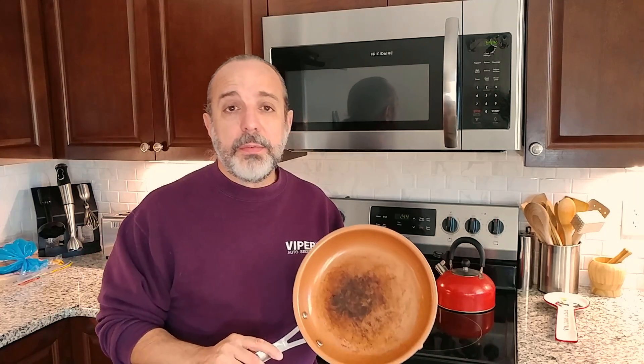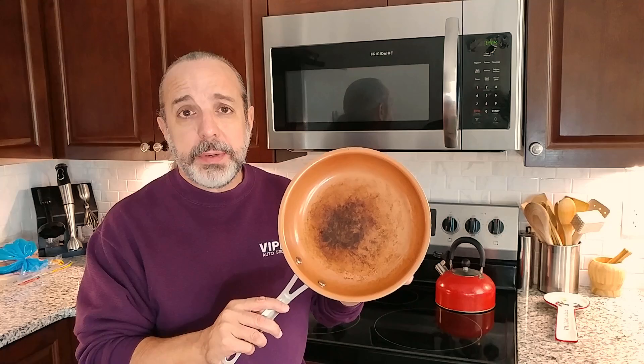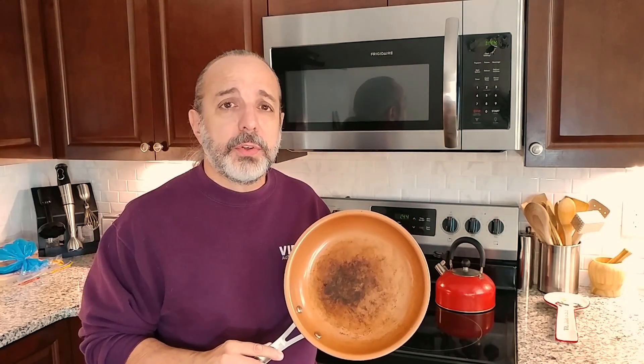If the usual vinegar and baking soda gimmick didn't work for you, and your pots and pans look like this and you want to clean them, I got a video for you.